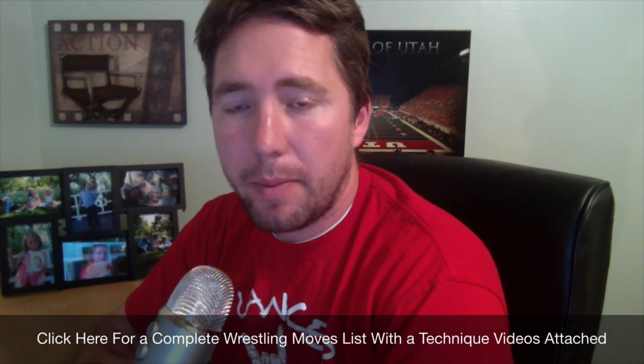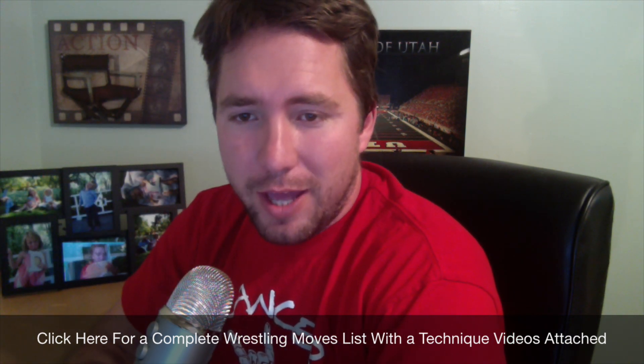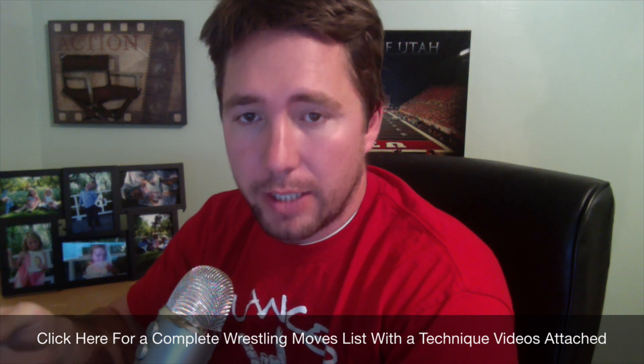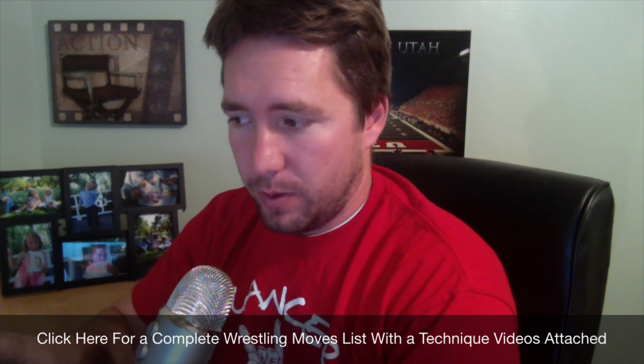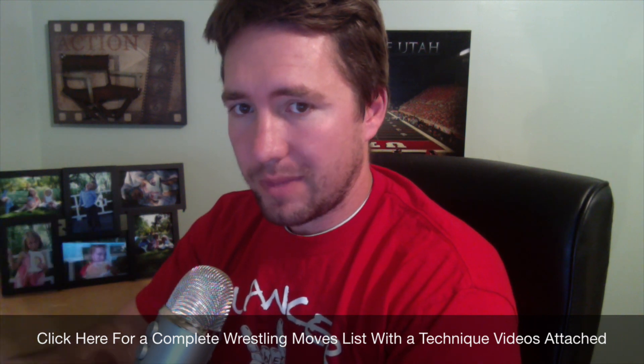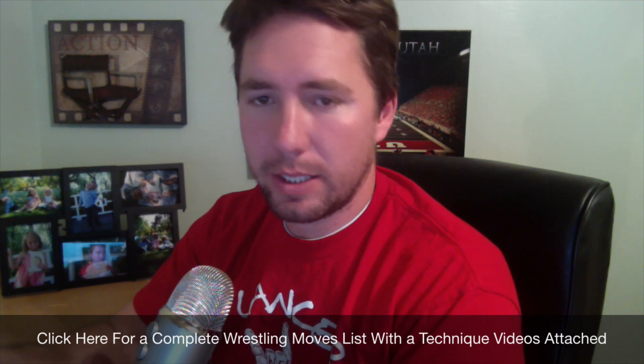Hey guys, Kurt Klapier here with HighSchoolWrestlingMatches.com. I just got back from a week-long wrestling camp up in Idaho — that's why I'm still a little bit disheveled — and I had the idea that it would be cool to put together a blog post on HighSchoolWrestlingMatches.com with a comprehensive list of wrestling moves: top, bottom, and neutral wrestling moves. So I put that list together.